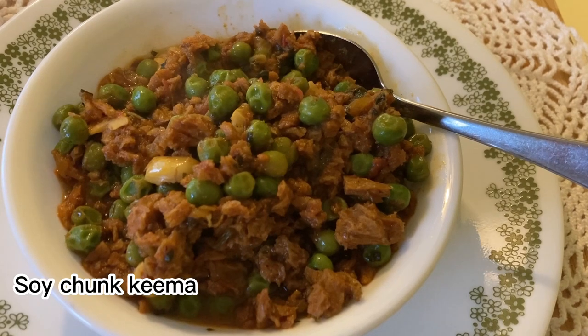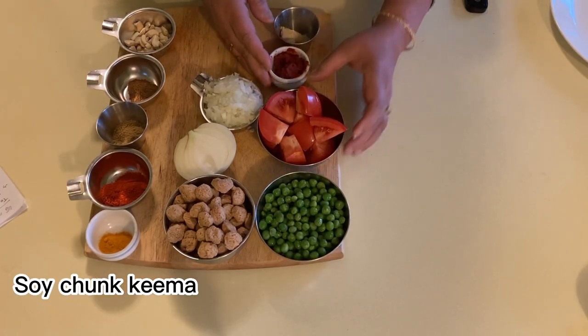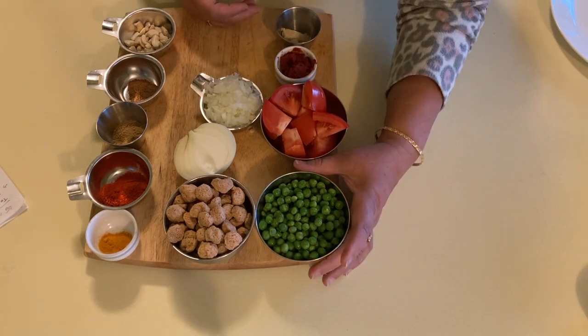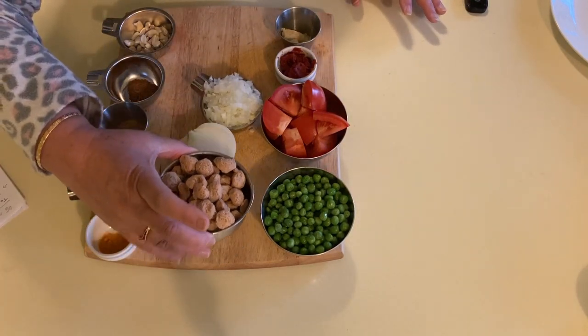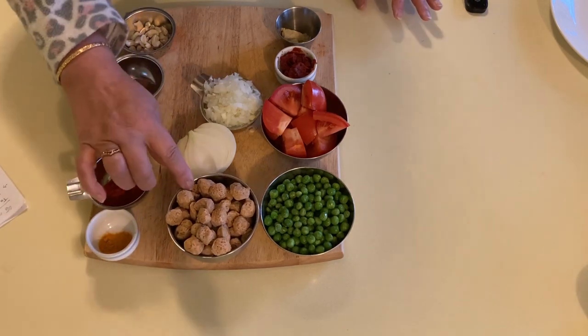To make the soya chunk kheema, this is what we need: 1 teaspoon ginger garlic paste, 2 teaspoon tomato paste, 1 big tomato chopped which will be pureed later, and 1 cup frozen and thawed peas.